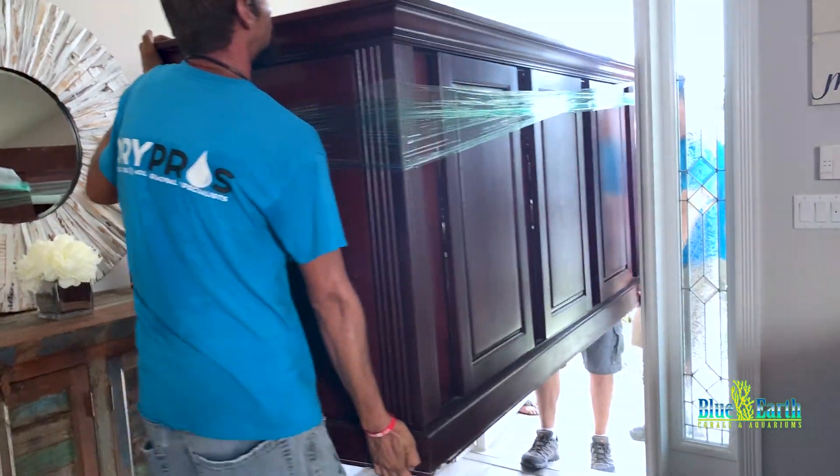Now we are going to fill up our aquarium — you can actually see me in the reflection! We got a hose leading to the tank — this is filtered seawater. That truck right there has 400 gallons of saltwater in it, running through this hose all the way up here to our aquarium.